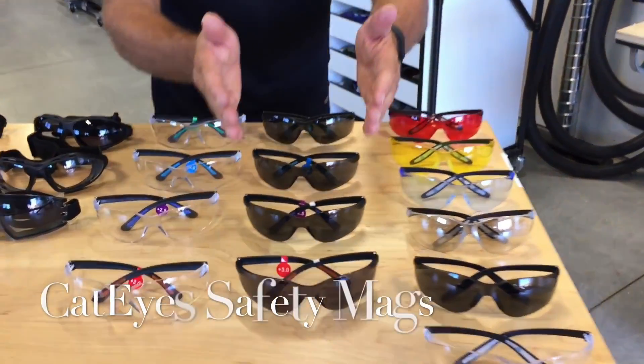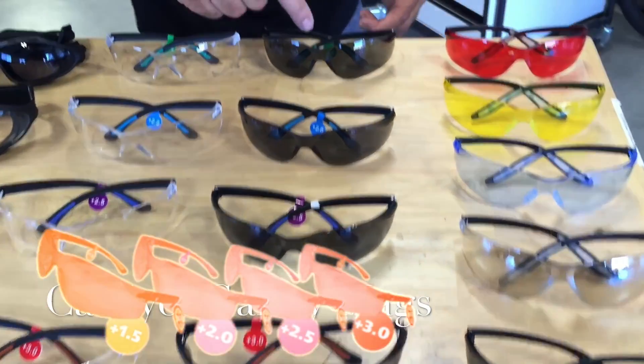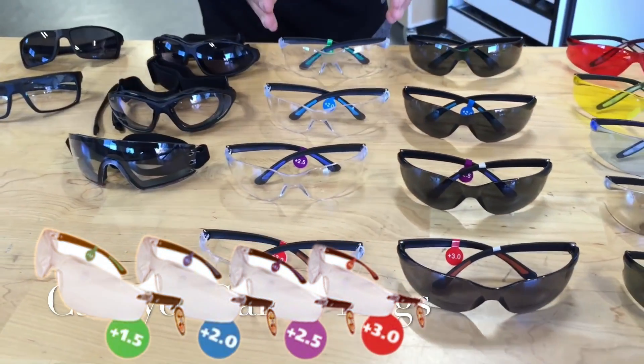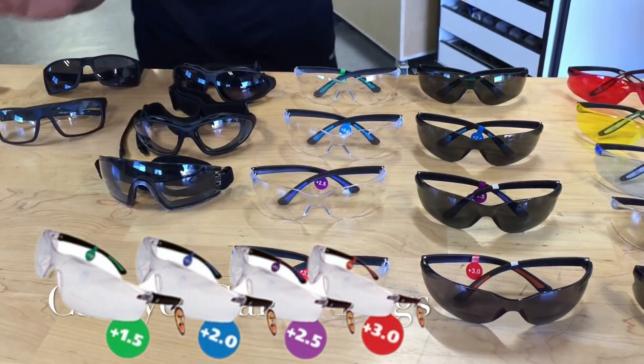We now make the entire line in tinted with magnifiers from 1.5 all the way to 3, and we also make them in clear with magnifiers from 1.5 to 3. Same quality — just killer glasses — and the price is amazing.